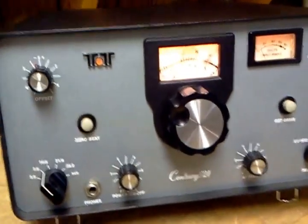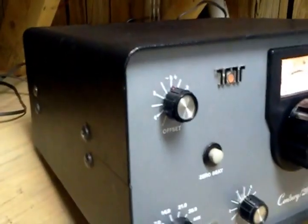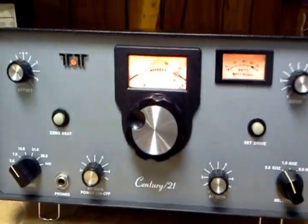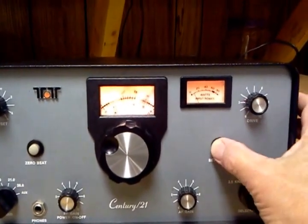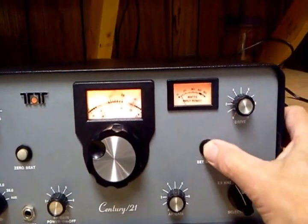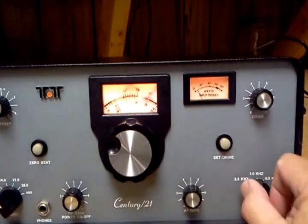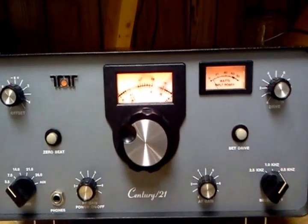Here's a nice Tintek Century 21, it's in beautiful condition. The cabinet is just about perfect, there's no dents, no torn outer coating on it. The front panel looks good, it works, it's got full power output — you can push the drive button here, 60 watts input power. The controls all work and it seems to work fine on every